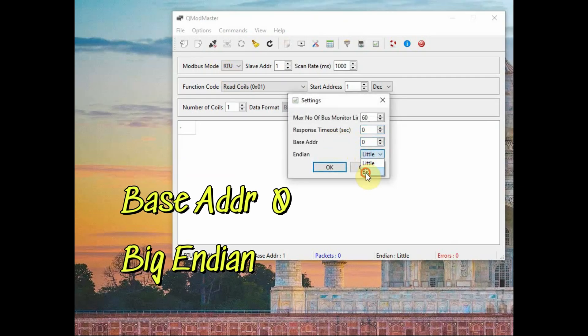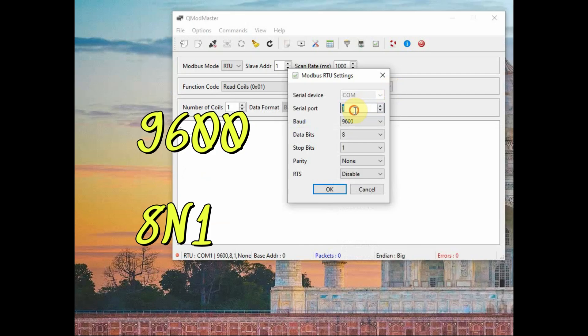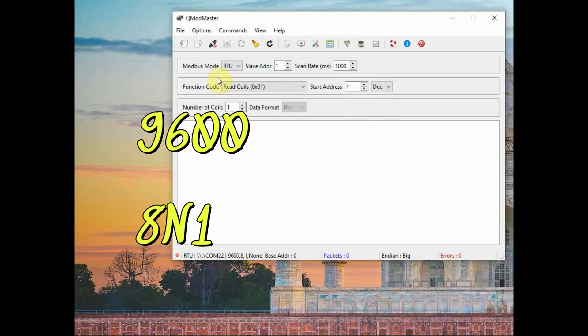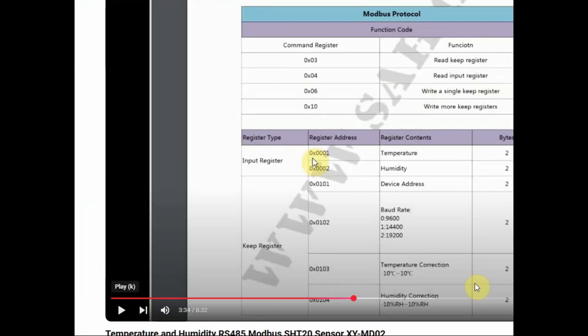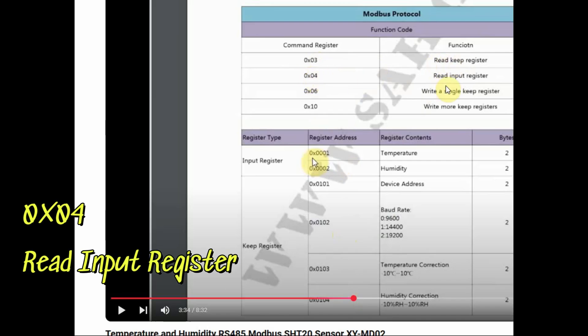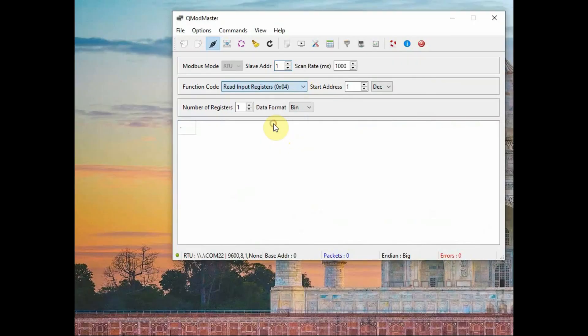Open QMOD Master. In options/settings, set the base address as 0 and the byte order as big-endian (high byte first). Set the baud rate to 9600 and the serial port to the RS485-to-USB device's COM port. The slave address is 1. Use function code 0x04 as per the XYMD02 datasheet to read input registers: hex address 0001 for temperature and 0002 for humidity. Set start address 1, number of registers 2, then click Read/Write. You will get temperature and humidity values — divide by 10 as per the datasheet.